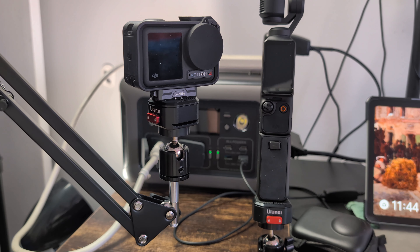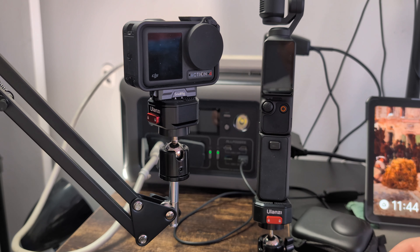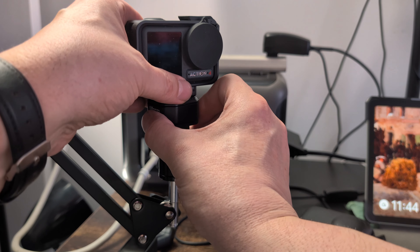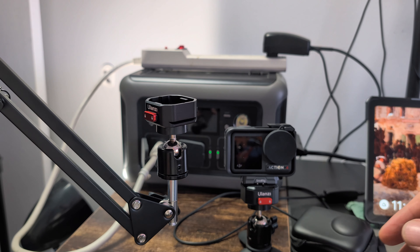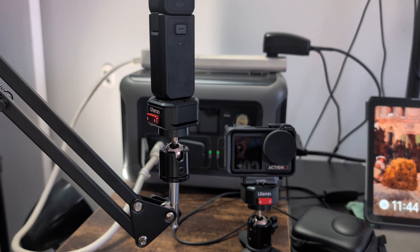If you want to hit like and subscribe and appreciate the blue-collar guy perspective on videos, that would be great. I'm going to swap these two cameras around — take this one off, move my action camera back to its original stand, and put the Pocket 3 back up here.